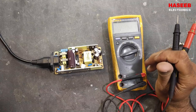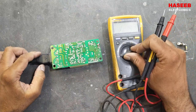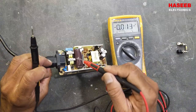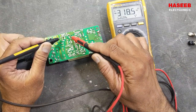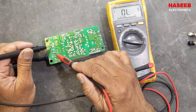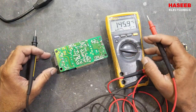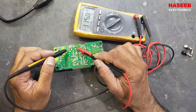In this video we will discuss a very important safety point while working in the primary side of any switch mode power supply. I applied 220 volts AC on the input terminal and I am taking voltage at the DC capacitor — the multimeter set to DC reads 318 volts DC. Now I will remove the AC power. Even after removing power from the primary, I still have DC voltage on the capacitor.